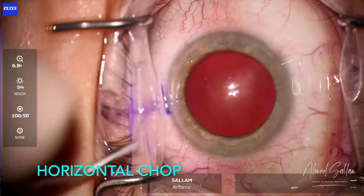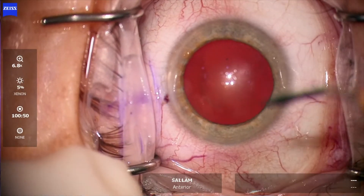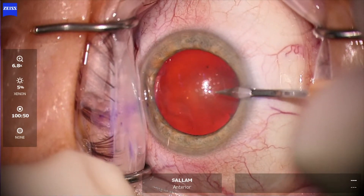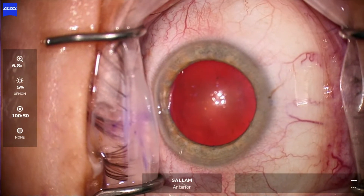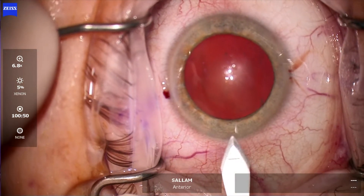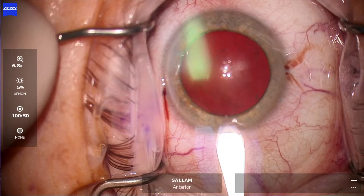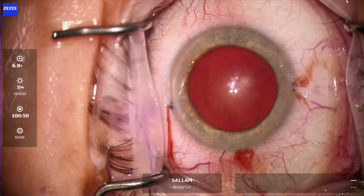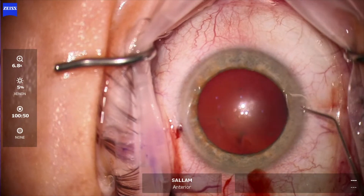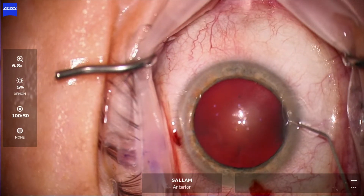This is a video of a horizontal chop for a nuclear grade 3 cataract in a highly myopic patient. Starting with the side ports — I do these first — then the main wound with the keratome; it's a uniplanar incision. This is also a topical anesthesia case, so intracameral anesthesia is used.